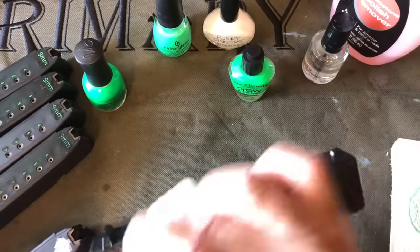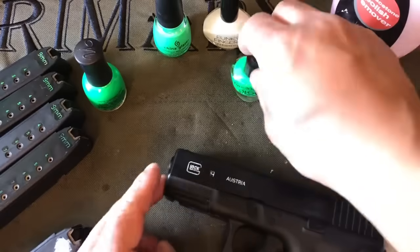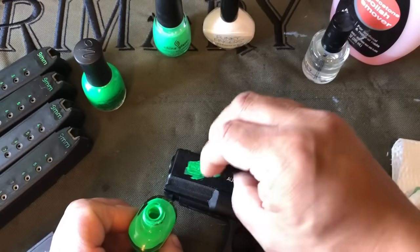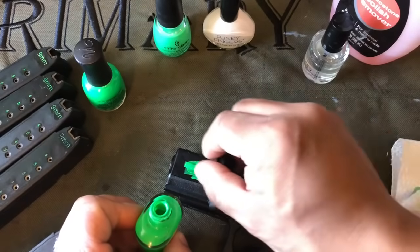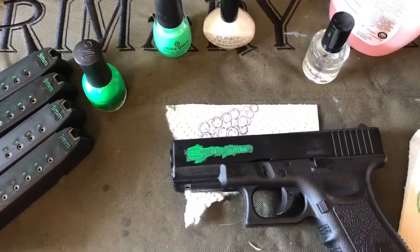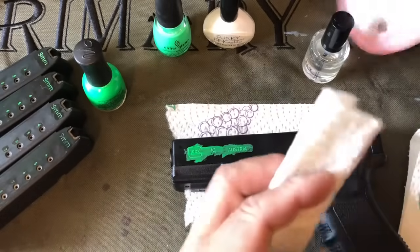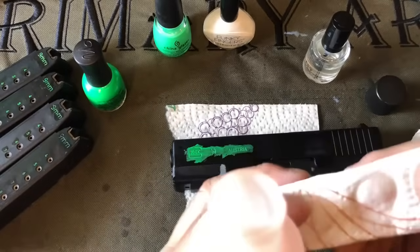Once I'm done, I'm going to let the nail polish remover dry, and then it's time for color. I'm going to go ahead and get some color on here, making sure it lays into the engraving. Let that dry and do the same procedure we used for removing the base coat. Firearms are actually much easier to do than magazines because the engraving is much deeper. We'll remove the surface coloring using the same method.